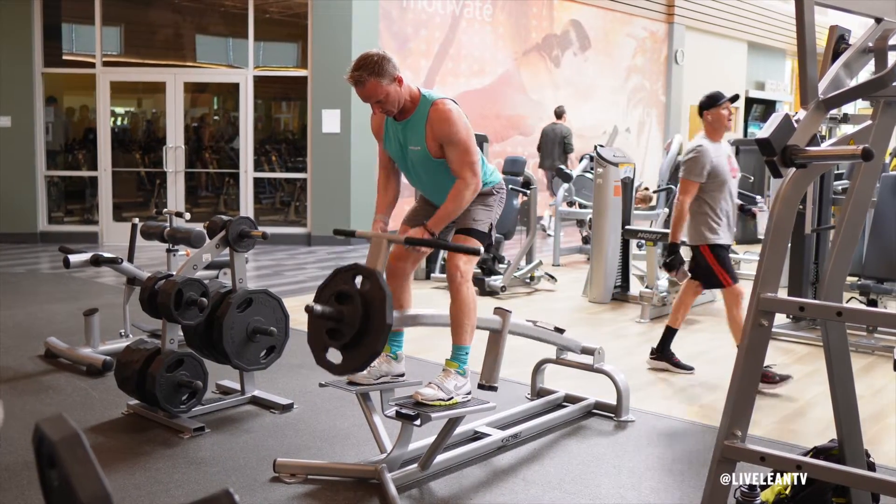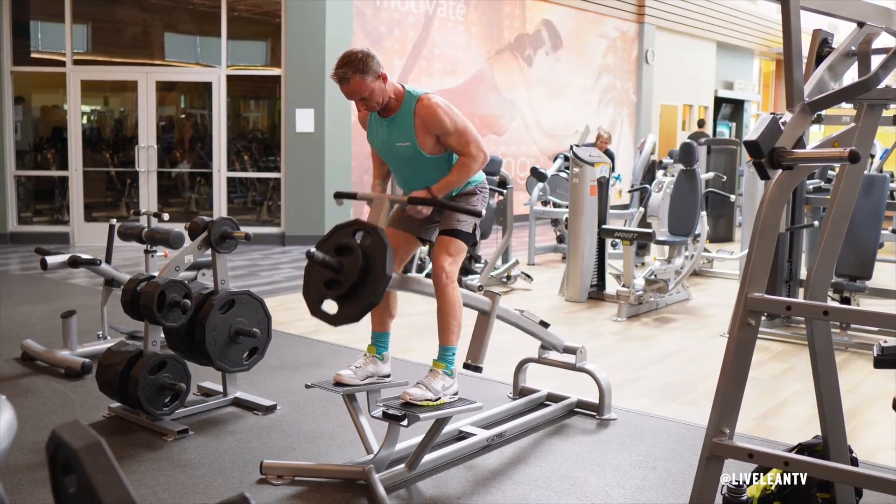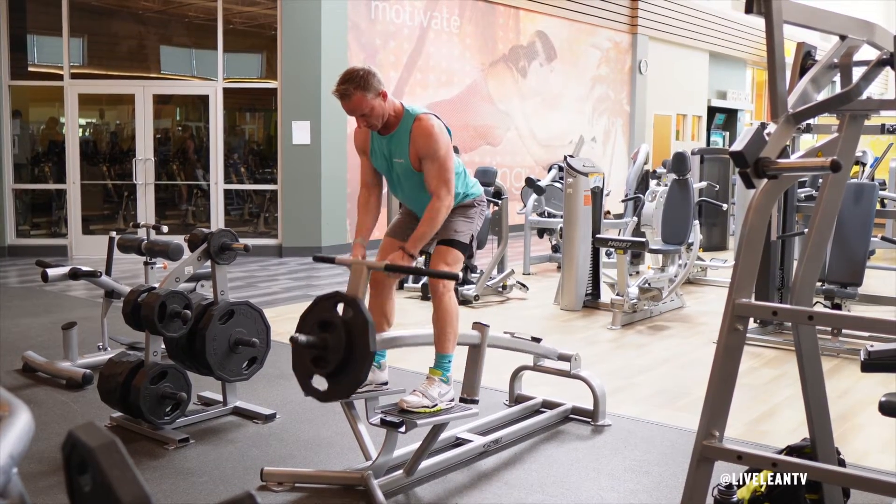The neutral close grip machine t-bar row is a great exercise that primarily targets the muscles in the back. Using a close neutral grip places more emphasis on the middle back. To get started, step up onto the platform.